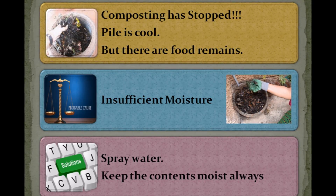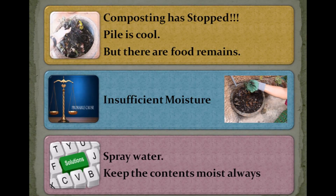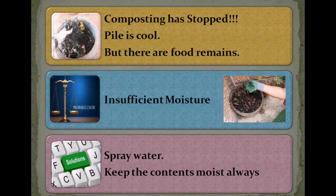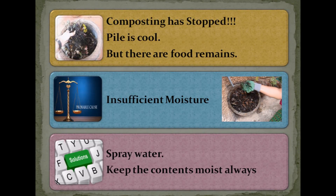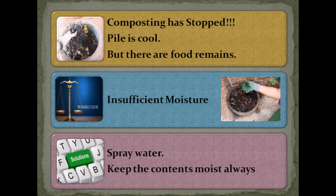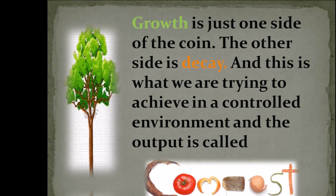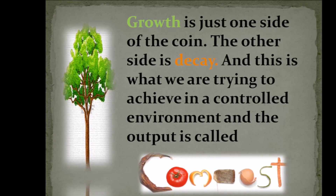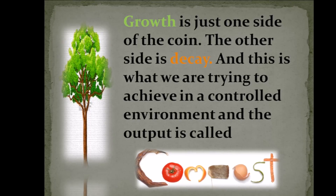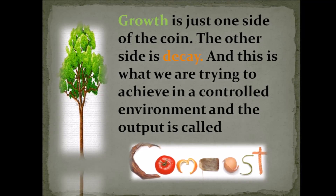For a single batch of composting to complete its cycle, it takes anywhere between 40 to 60 days. If during this period the compost pile cools down and you still see food remnants, composting has stopped halfway — this mostly happens with insufficient moisture, so spray some water and keep the compost moist until you use it. Dear friends, your waste is your responsibility. By converting your kitchen waste into this lovely smelling black gold, you are feeding the soil instead of filling the landfills. Go ahead and start composting — I will be back with yet another method of home composting. Thank you.